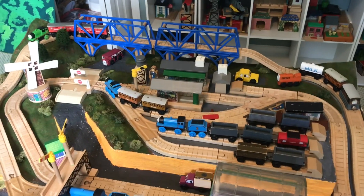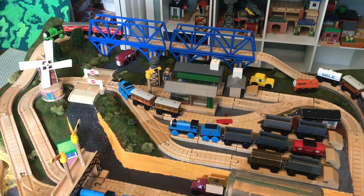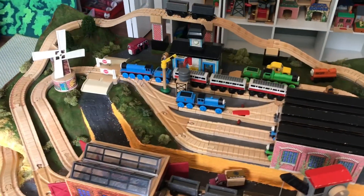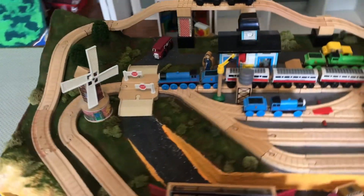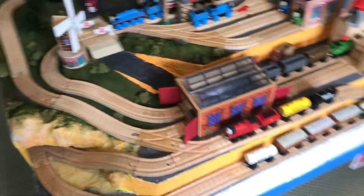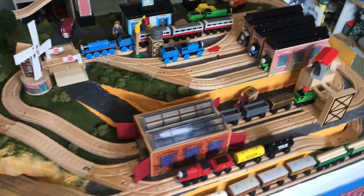There is another form that this layout can take, and I'll show you that right now. Here is that second version — as you can see, with just a few changes you can really change the layout quite a bit.